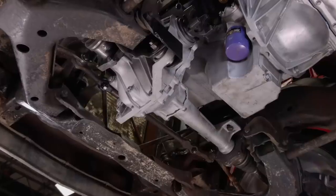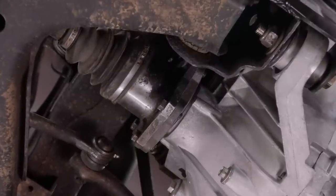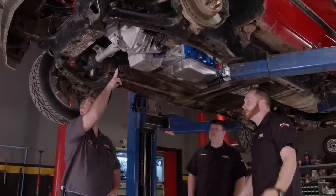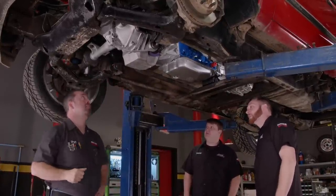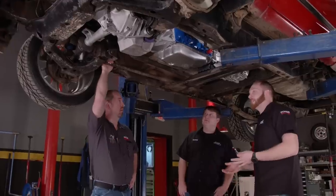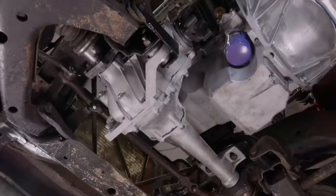This front diff, even though it's from a 99 to 07 truck, actually bolted right in on the driver's side. The only thing I had to do was custom mount on the passenger side. The axle-to-axle width was the same, and the bolt pattern for the CVs was exactly the same. I built this mount entirely on a whim — I ordered that front diff not even knowing if it would fit, but it's so close it's almost perfect.